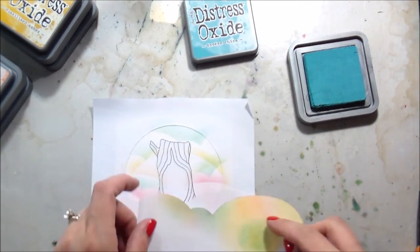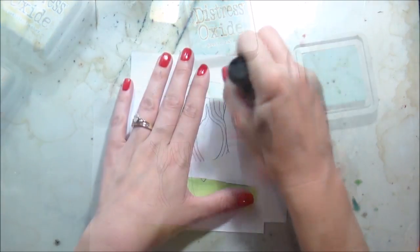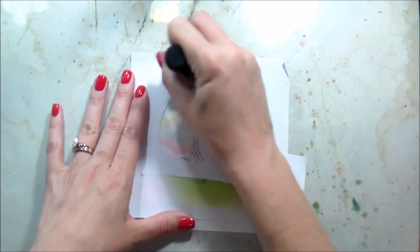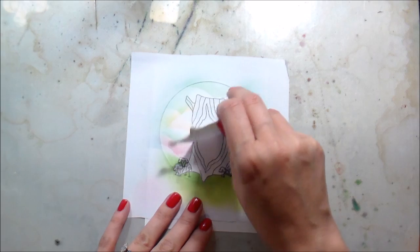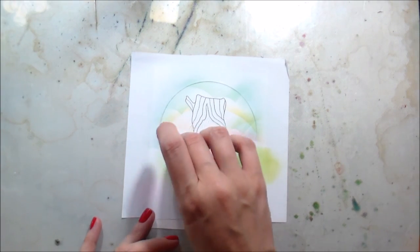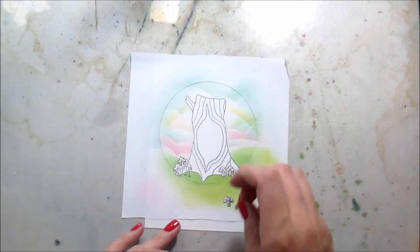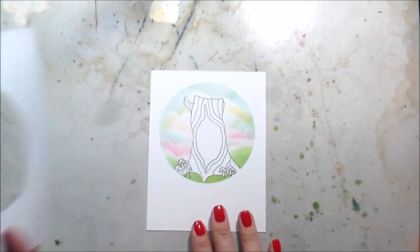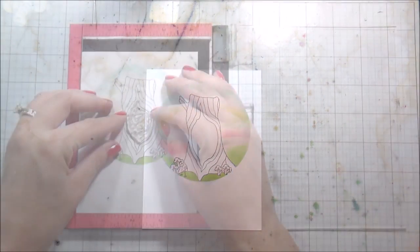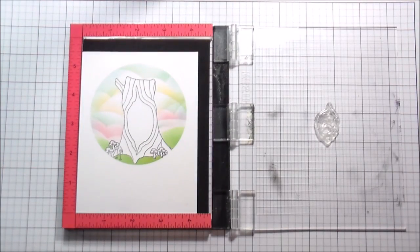Once I was happy with however many little clouds I had, I want the edges to be solid so I can clearly see that circle. I'm not putting any extra ink on the foam pad — just using what's there to lightly go around the edges to really form that circle. I'm going to go ahead and remove all of my masks now because I'm ready to get into the Copic coloring. Once I peel that back, you can see it's just a nice clean circle — the eclipse masking paper works really well.